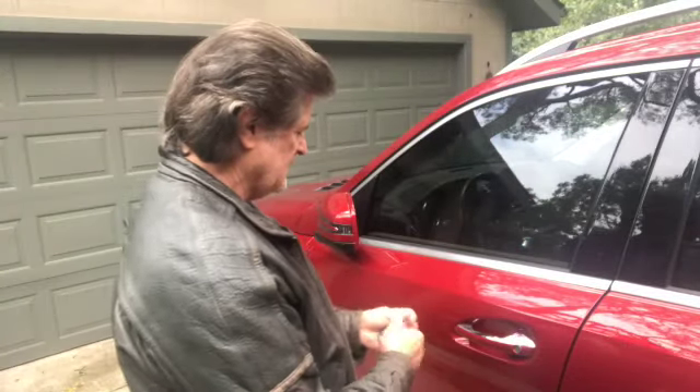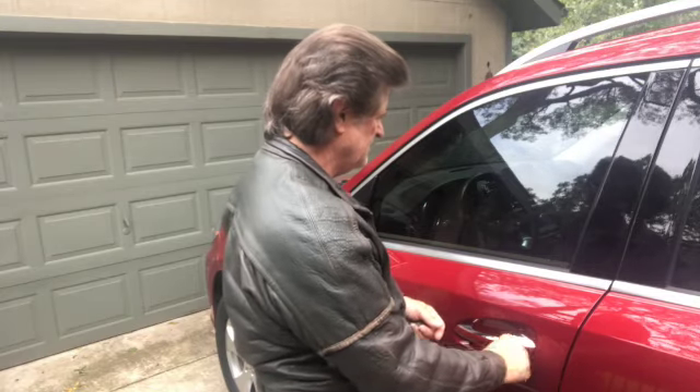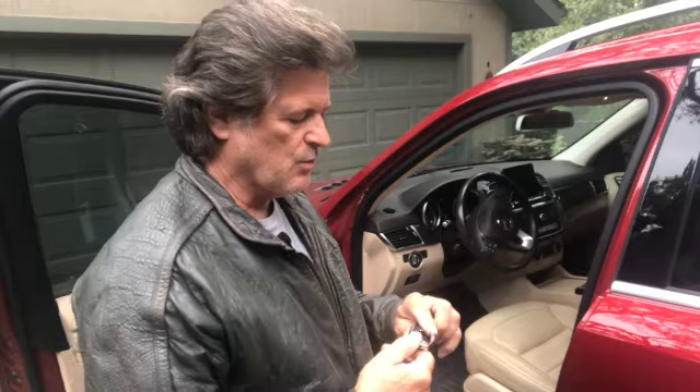We're going to be able to put that in, and if your alarm's set, it might go off. Good news, it didn't. So now we're in. Now let's get it started.